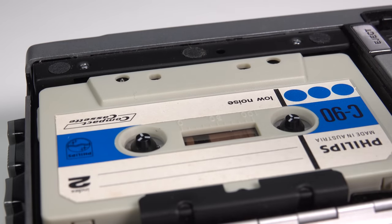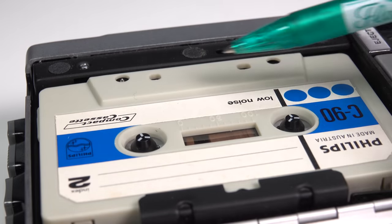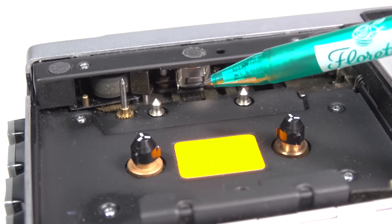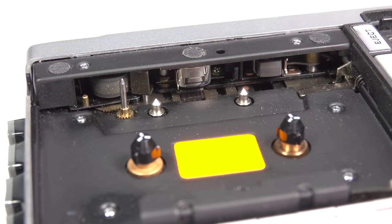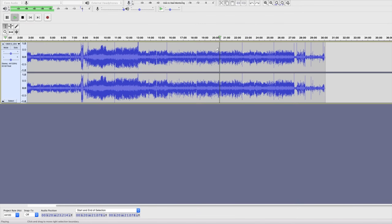It plays backwards. To explain why: if you look at a normal cassette, the tape moves from one spool to the other, passing across the heads as it does so. The active part of the tape head that picks up the audio is towards the bottom. So if it's playing backwards, that means the tape head in the machine this was recorded on was the other way up. So when I play it back in a normal cassette player, I'm effectively listening to the wrong side of the tape.